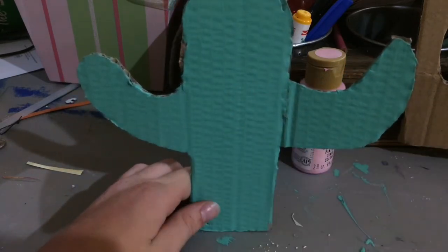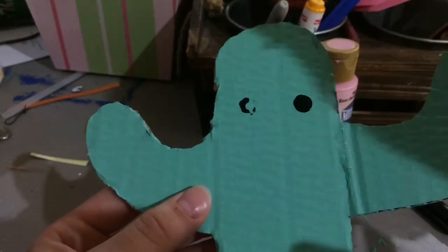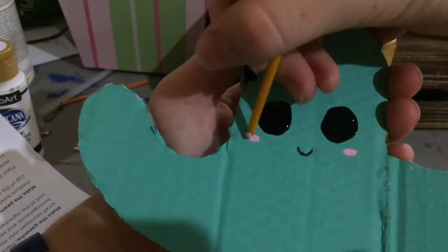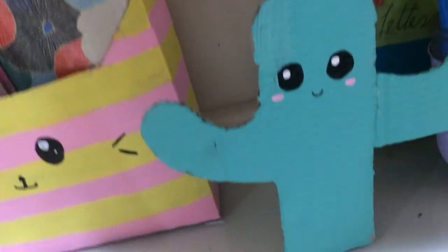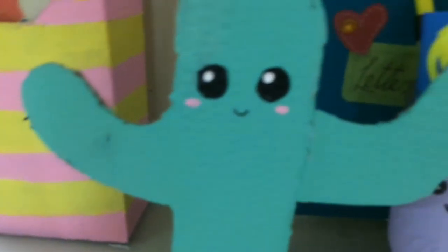This is completely optional, but you can draw a cute face on it. I always do this with my decor because I see a YouTuber called Nim C — she has the cutest videos, I will link her channel down below. So there you have it: your own DIY cactus desk decor. Isn't he just the cutest little thing ever?